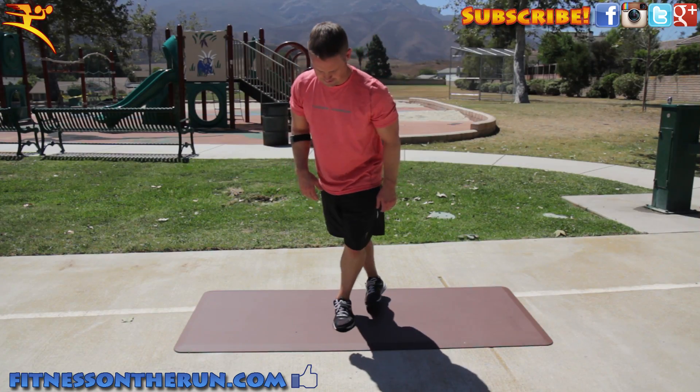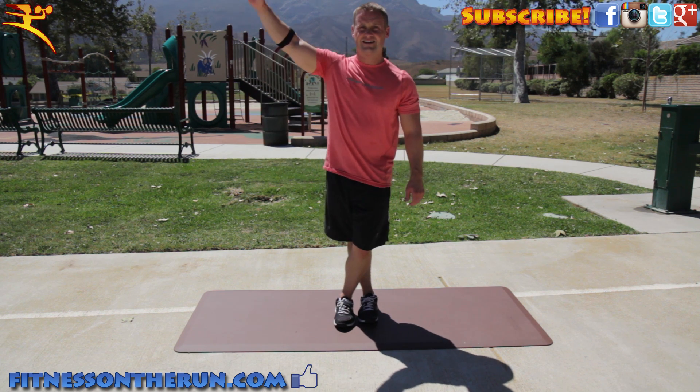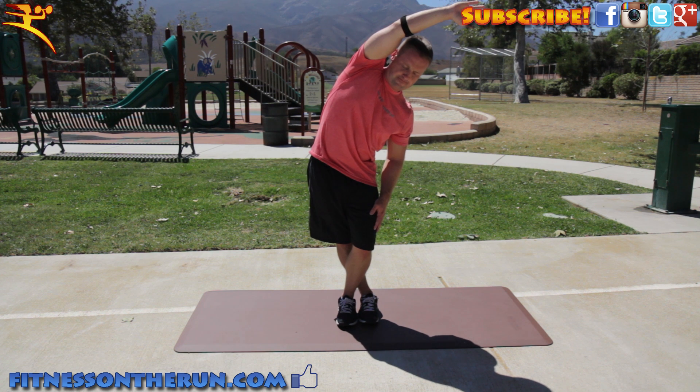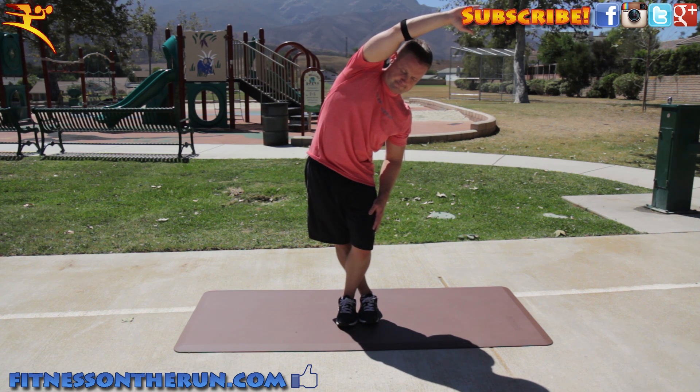Another way you can stretch your IT band is to stand up and place the right leg behind the left, and you're going to side hinge your hip and reach over your right ear towards your left. After a bit of hold, then switch sides.